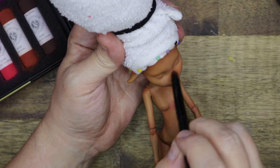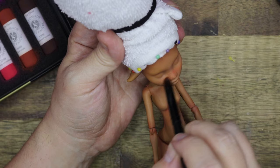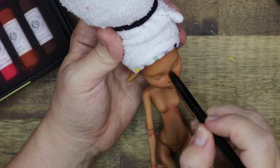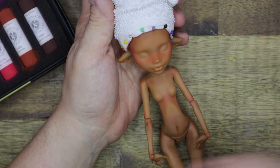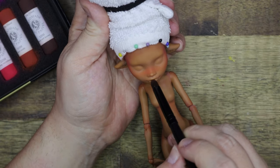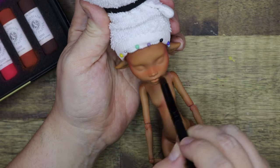I wanted her to have a very strong blush over her nose and cheeks, speckled with white freckles to sort of resemble mushroom freckles. The rest of the face-up I'm keeping kind of neutral to fit in with the natural feel of the cottagecore vibes.